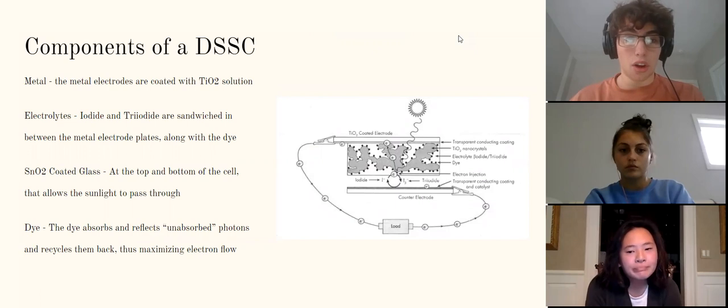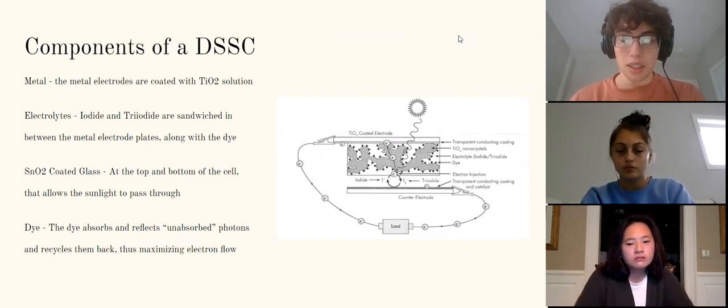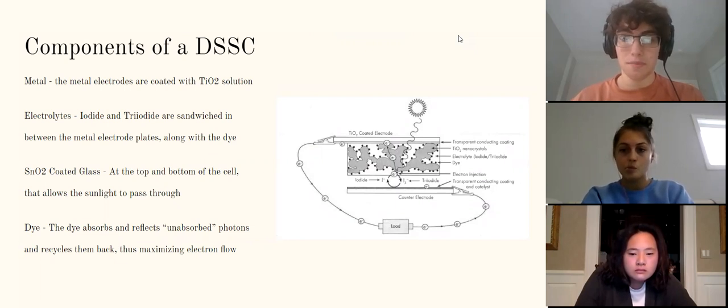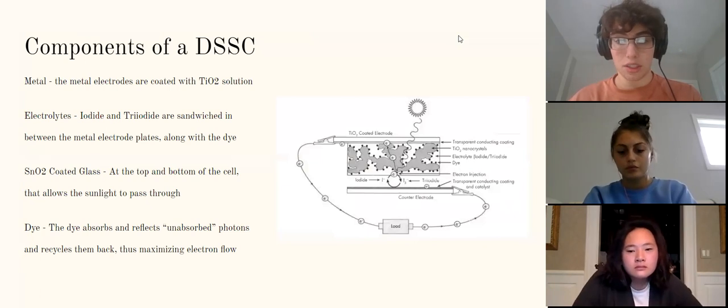There are four main components to a dye-sensitized solar cell. The first is a metal. As you can see on the diagram on the right-hand side, on the top and bottom of the cell there are two metal electrodes coated with a titanium oxide solution. The next important component is various electrolytes — in this case, iodide and triiodide — which are sandwiched between the metal electrode plates along with the dye, helping with the absorption of electrons and creating more energy.